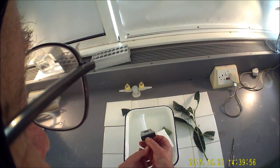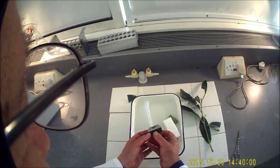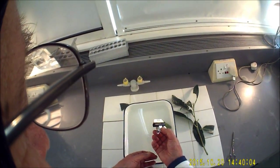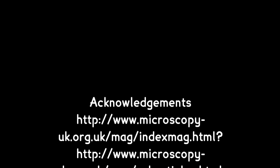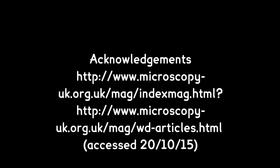It would pay you as well to visit Walter Dione's website — he's got some marvellous images on there. So that is the Newburg slicer. I'll see you next time. Bye bye.